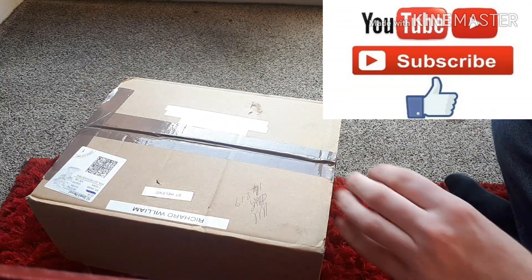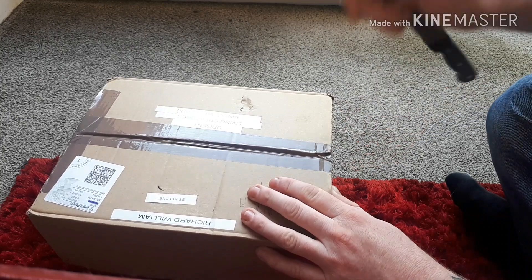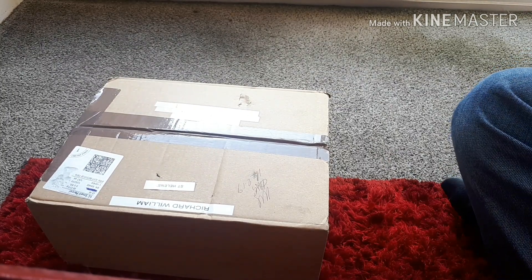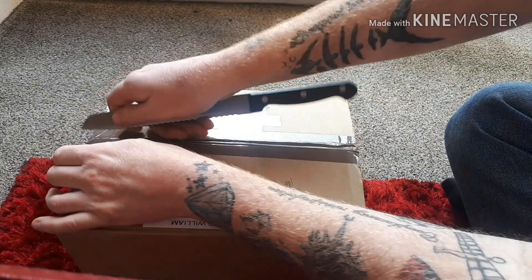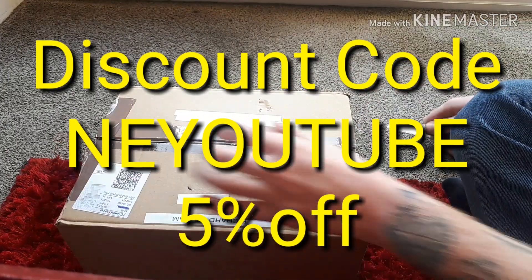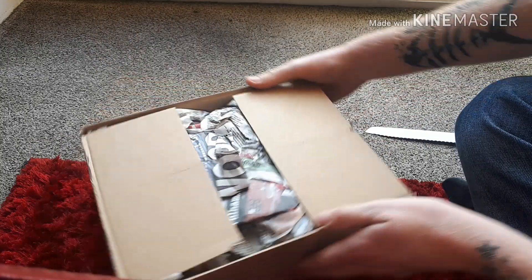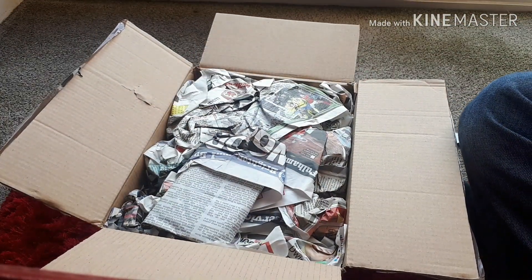For those loyal subscribers on my channel, Mas Exotics have been kind enough to give us a discount code — I'll stick that in the link below and put it up on screen now. Quick, screenshot it! It's N-E-YouTube. It's packed up really nice, let's go through and see what's in it.